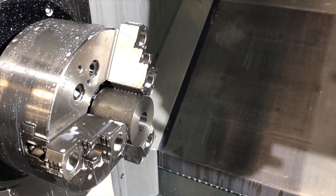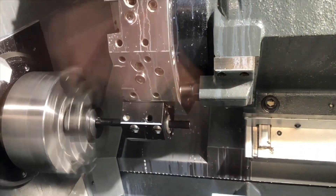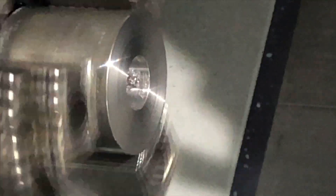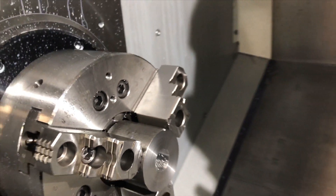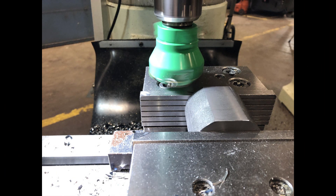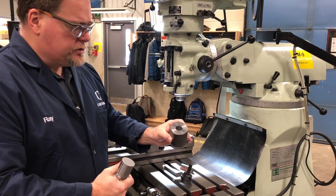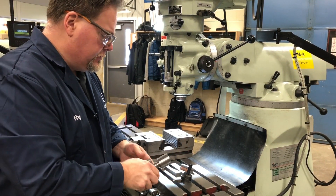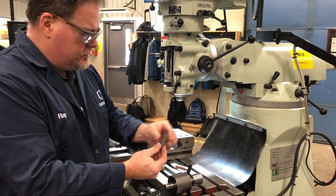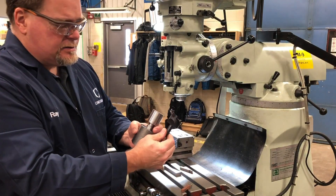We're going to get an internal taper — number three internal taper — to hold our number three tool holders. I milled two flats, equal about center, on the Morse taper gauge. Let's recap the project so far. Basically we've turned this shape on the CNC. We've also turned around and bored out a number three Morse taper hole in here so that we can mount this together. It locks in nice and solid. What I want to do now is fit these tool bits inside of here and make this the same as this.